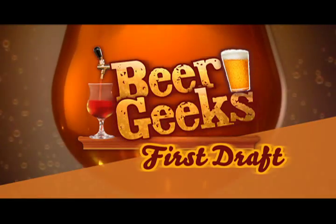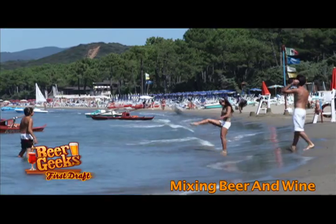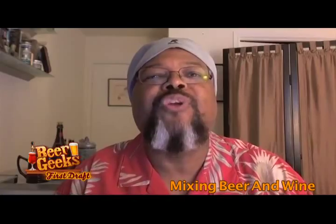This is your first draft — putting beer and wine together. If you're having garden parties and picnics and all those sort of things going on with summer, you might try making yourself your own beer-gria. That's right, a beer-gria.